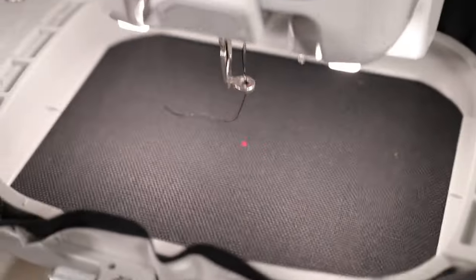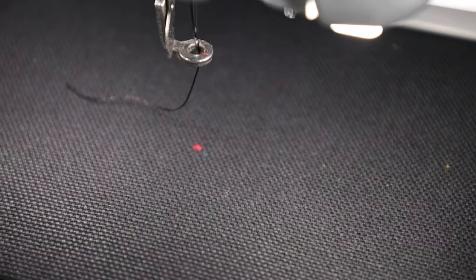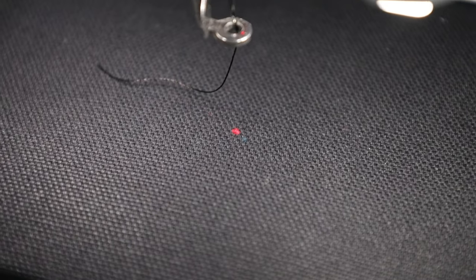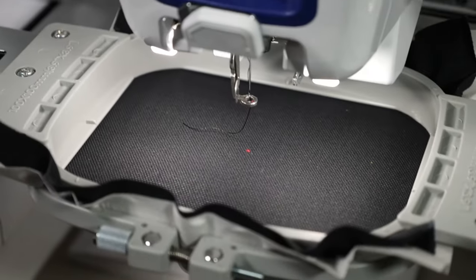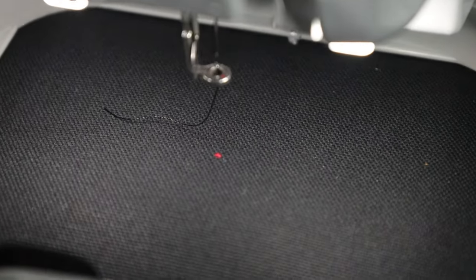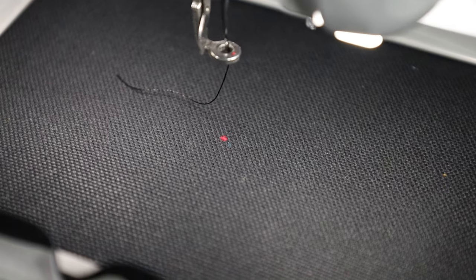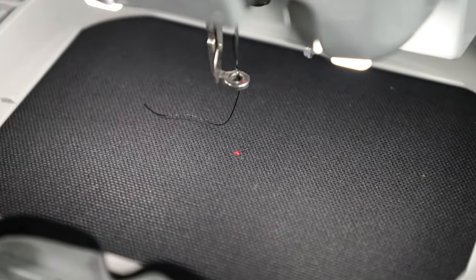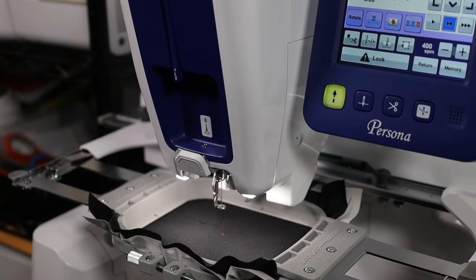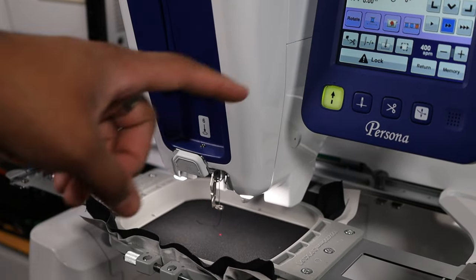I'm the Brother Persona — it does have an indication laser to let you know where it's going to start stitching, which is very helpful. So if you're doing something custom and you want your design to be in a specific place, you can definitely utilize that red laser to show you where it's going to start stitching. Now let's hit that green button and get it going.